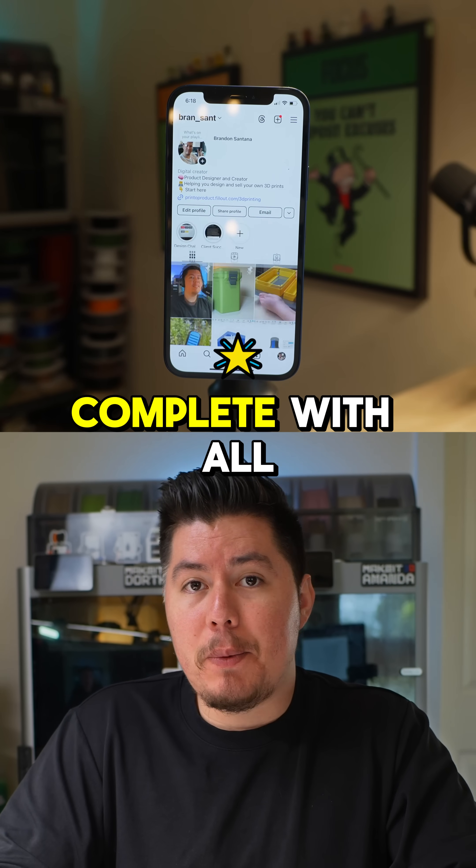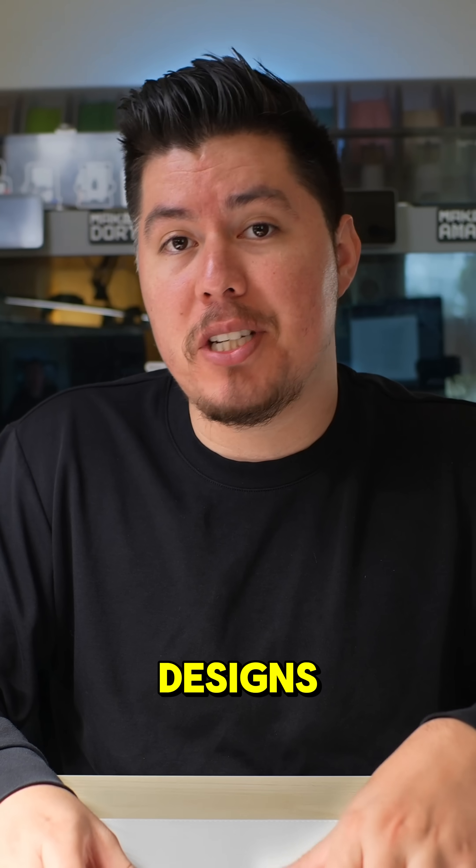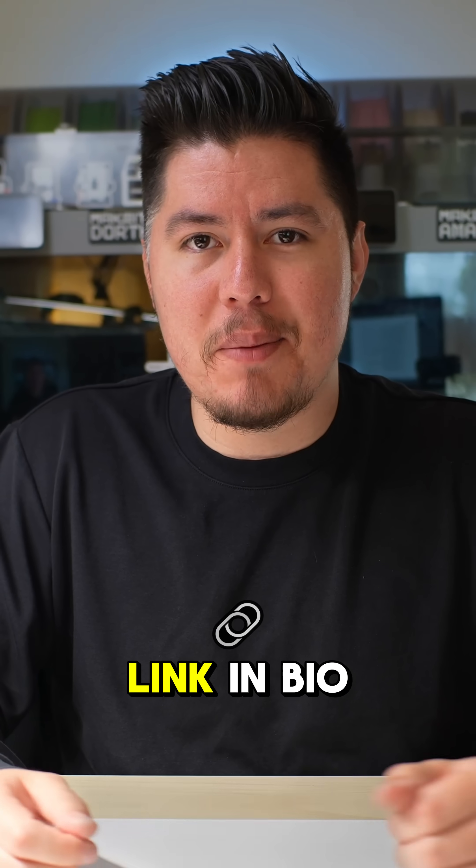Now whenever you scan this using your phone, you have this 3D printable NFC tag complete with all the details for your business. If you want to learn how to create your own 3D printable designs just like this, check out 3D Printing School with the link in bio.